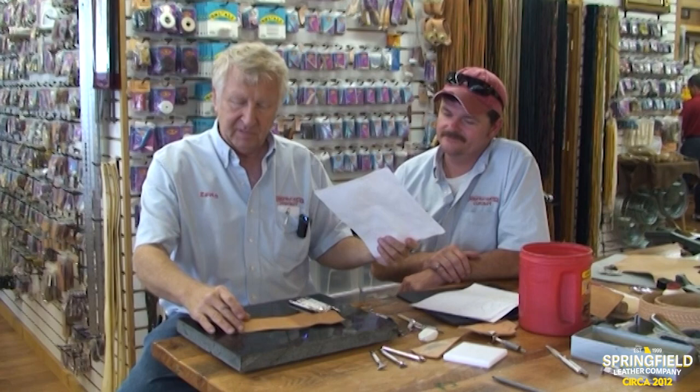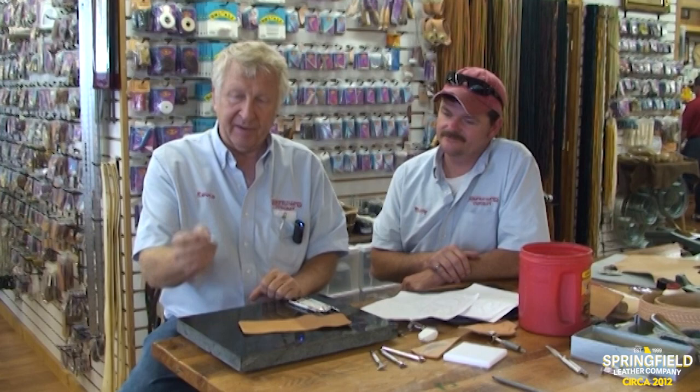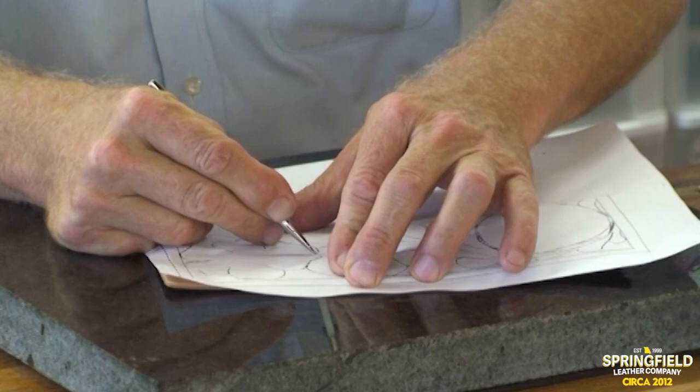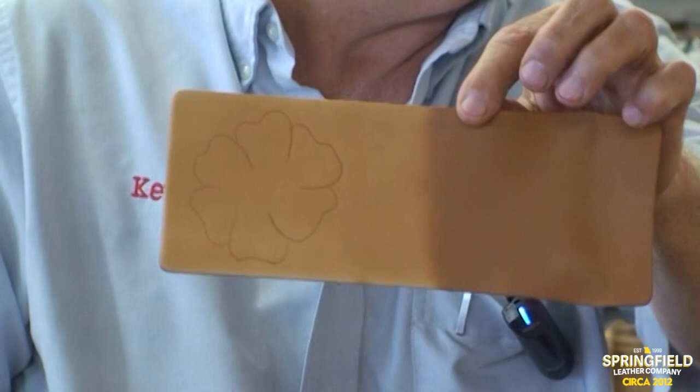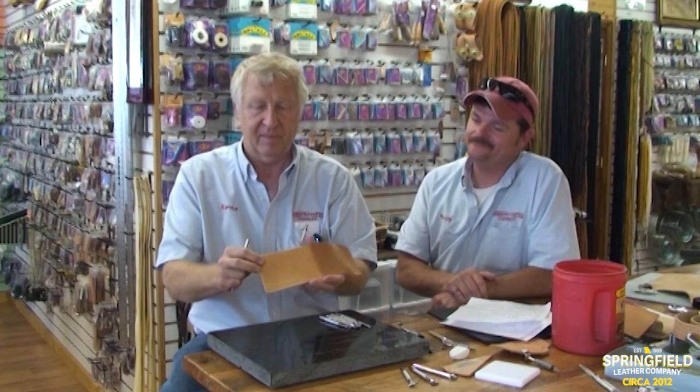Now we're going to transfer the pattern. If you're using a paper pattern, you really don't want to get water on it because it makes it non-usable in a hurry. This part of the leather has the right amount of water. I've got a little stylus with a ball point on the end, and I'm going to trace this flower onto the leather. You can also find a picture on the internet, take a piece of tracing film right to the screen, and trace it right on there.